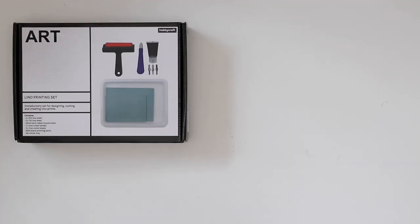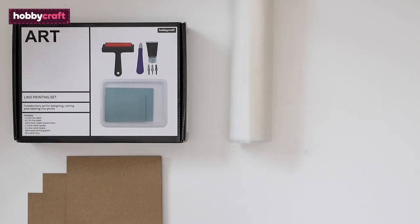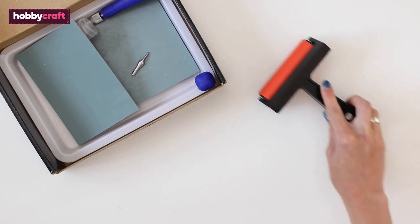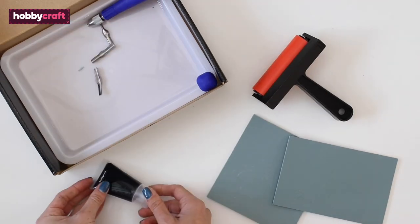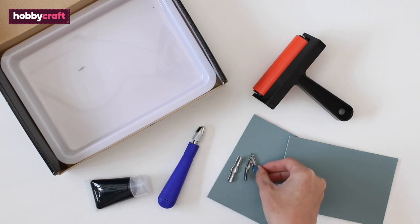For these projects you'll need the lino printing kit, blank cards, tracing or parchment paper, a sheet of white felt, a length of dowel, some black wool, and a glue gun or some strong glue. Inside the lino kit you will find a roller, two lino sheets, black printing ink, a cutter handle, three lino cutter blades, and the roller tray.